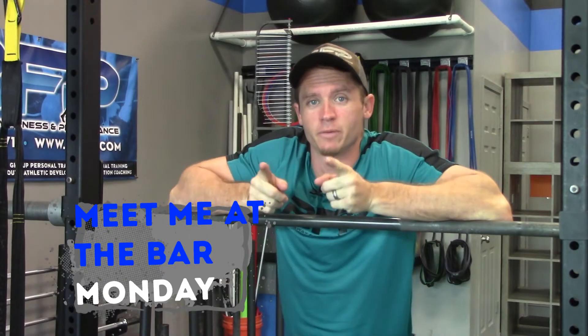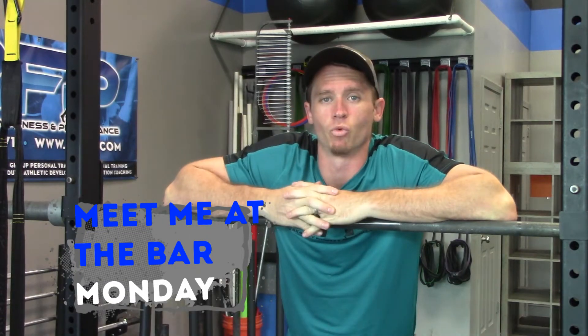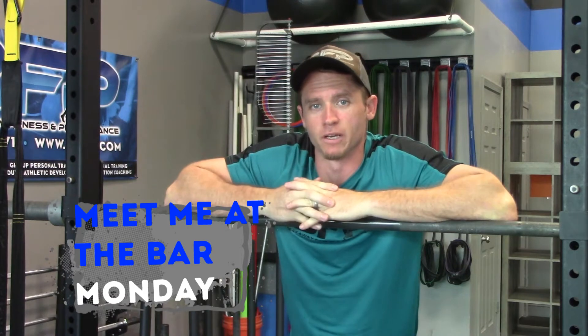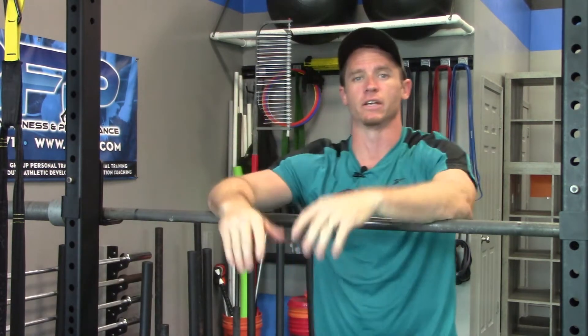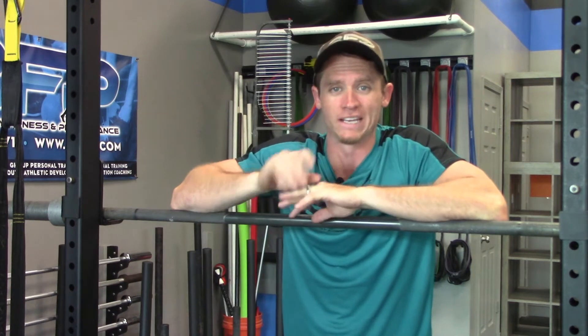What's up everybody? Coach Joe here, BFP. Wanted to meet you at the bar to talk a little bit about hand placement on your back squat. This is something that a lot of people come in here and they're just ready to get after it, and they don't think a whole lot about their hand placement before they ever come underneath the bar. Hand placement is where a good lift starts when it comes to the back squat.